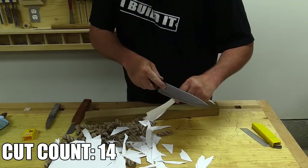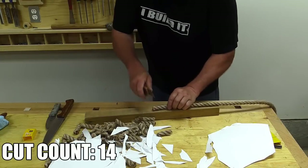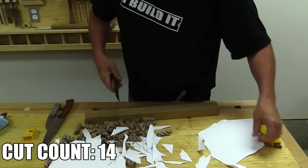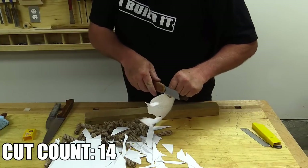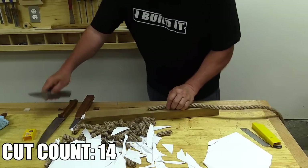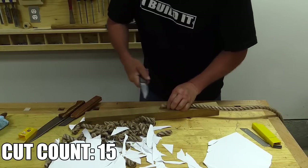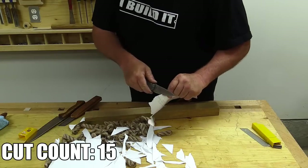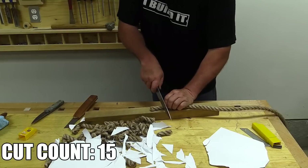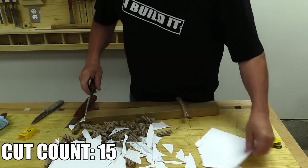I've made some boring videos before, but unless you're really into knives and you've got an open mind about this type of thing, this is probably not going to be a video that you're going to enjoy. I'm just going to keep going until sawing through this rope gets too difficult, or I cannot cut paper at all. And that looks like it could be a while, so I'm going to shut up and put this on fast forward.